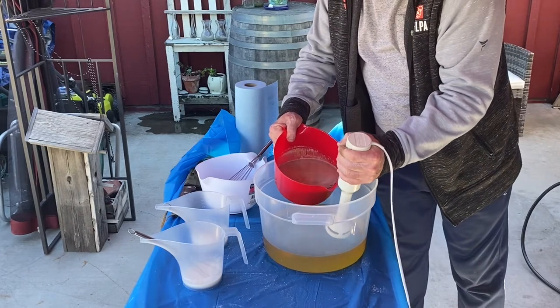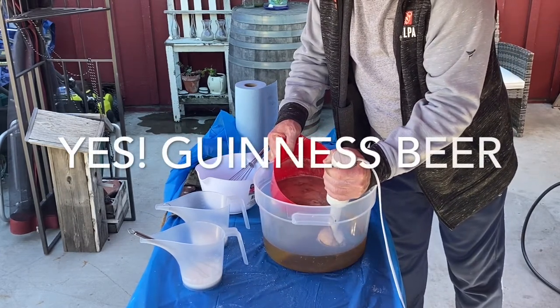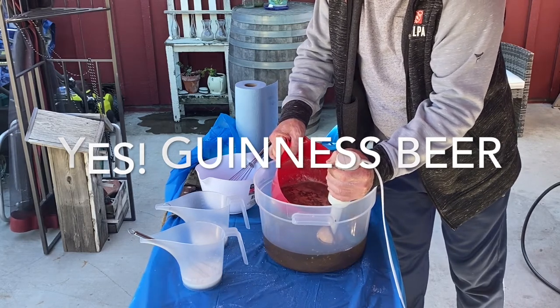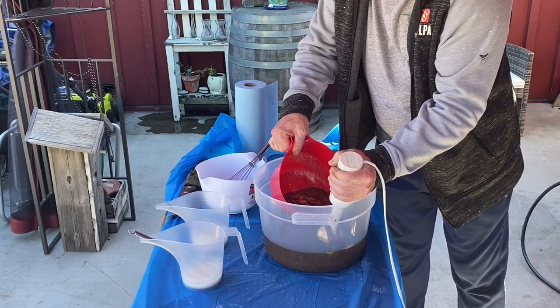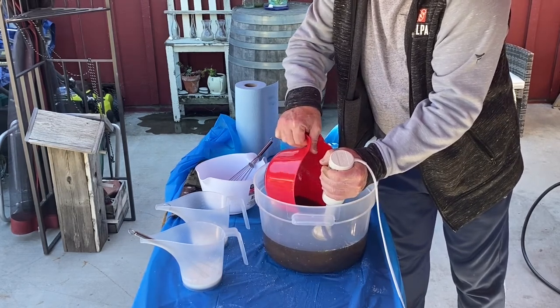To make our sodium hydroxide solution, we use 33 ounces of Guinness stout beer mixed with 14 ounces of our sodium hydroxide. You can see the dark color that the beer gives to the mixture.